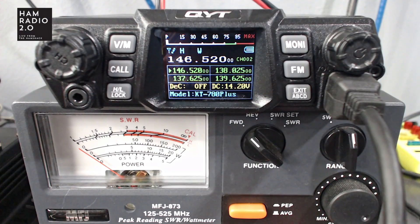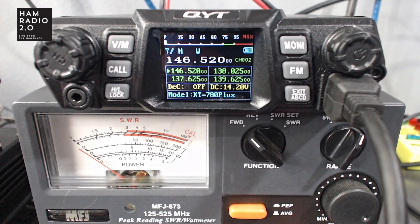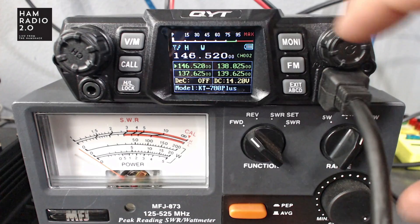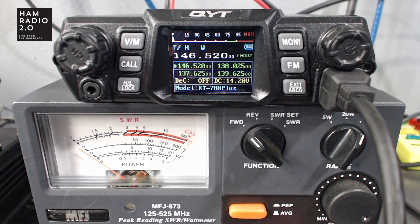Now for power testing. We're on 146.52 on high power — you can see the H at the top of the screen, wideband. Switching to the 200-watt scale on the MFJ 873 analog meter. Keying it up — that's about 90 watts right there. It's pushing about 90 watts into the dummy load. You can also see the mic gain displayed at the bottom of the screen while transmitting.